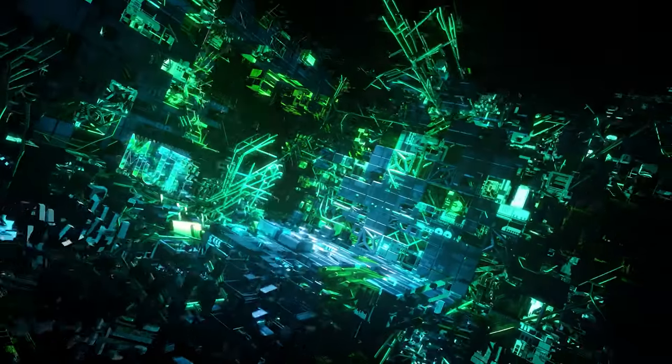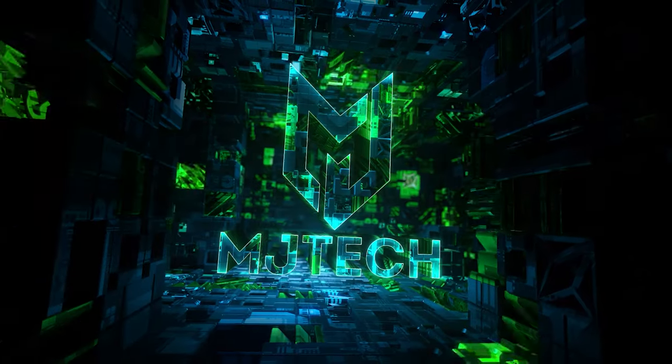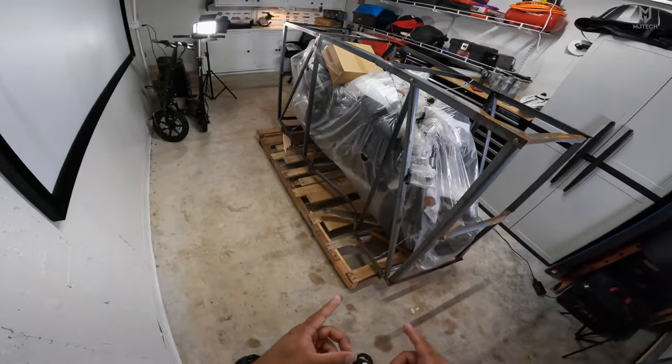Hey, what is going on YouTube? You're here from MJ Tech. Today coming with a new motorcycle that I picked up from TexasPowerSports.com. Typically these guys are excellent — I haven't had one issue with them.